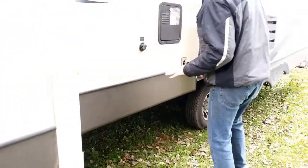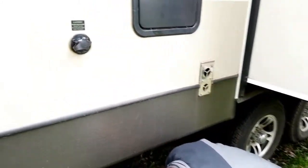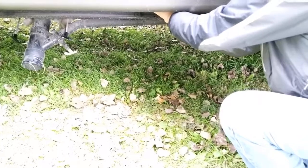The next thing I'm going to do is drain the two low points. I have a low point for the hot water line and the cold water line. They are underneath the trailer and in my particular trailer they are right here — you basically just unscrew. There are two of them: one for the hot and one for the cold.